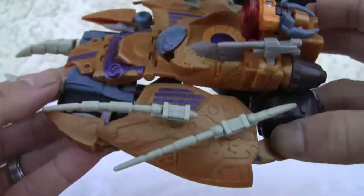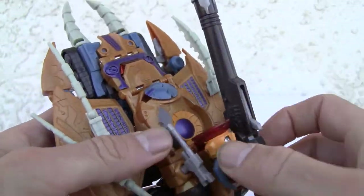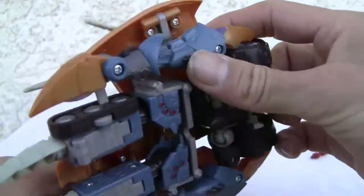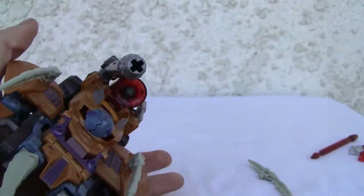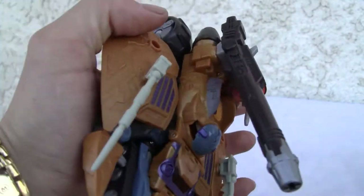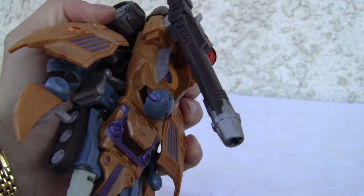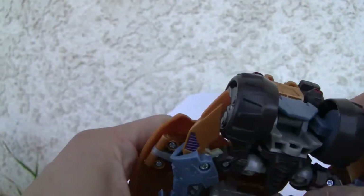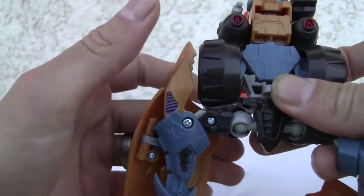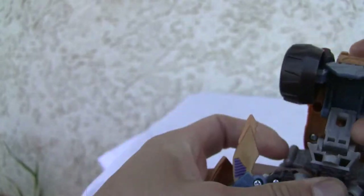Of course I'm going to dock it for not being a Voyager class figure. Transformation is relatively simple and the wings do pop off. One of the first things we do is take off those wings because they're not going to be very necessary. Then go ahead and flip that up and button it together.